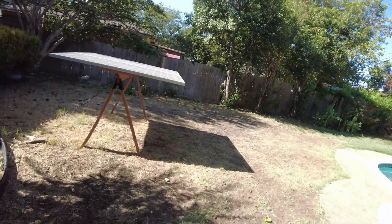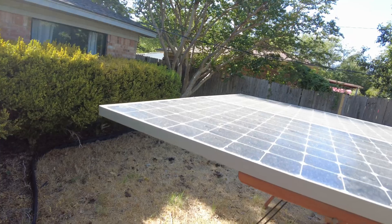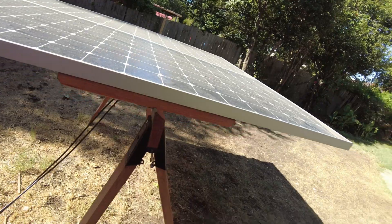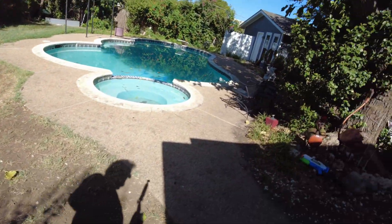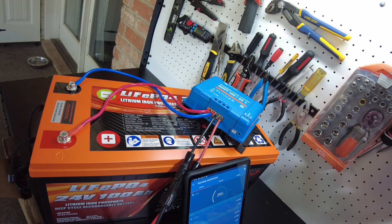That's because we don't really have direct sunlight on our panels — it's earlier in the morning and we've got a shaded spot. Once that clears out we'll get some solid power coming in. When this charges up we'll get to our discharge capacity test.